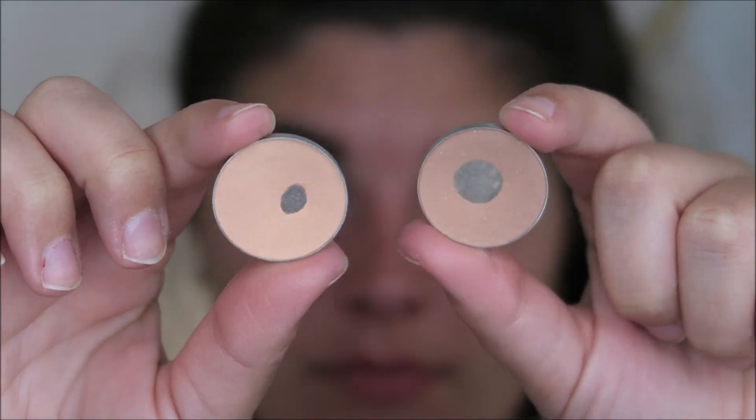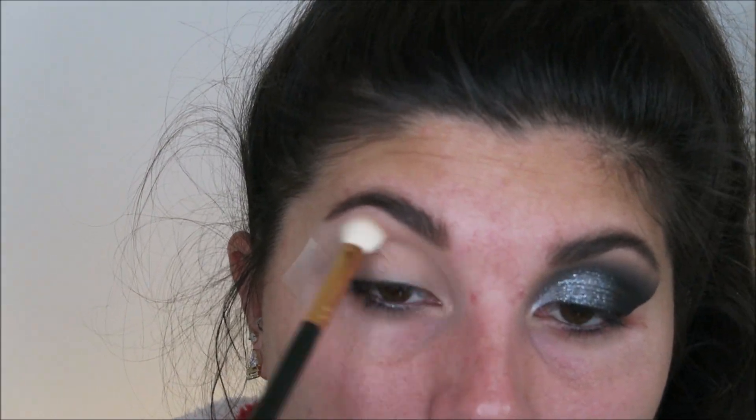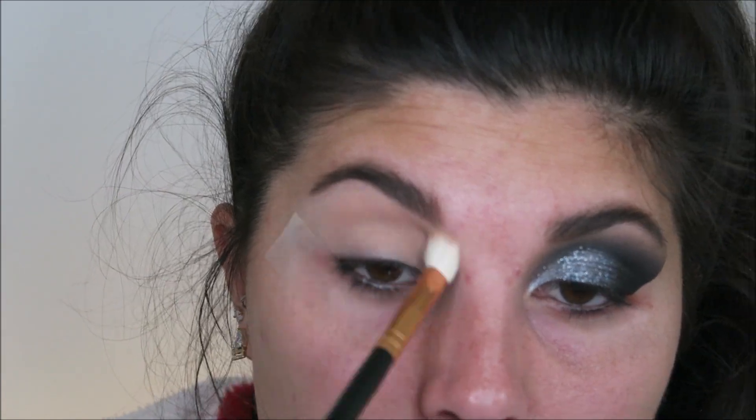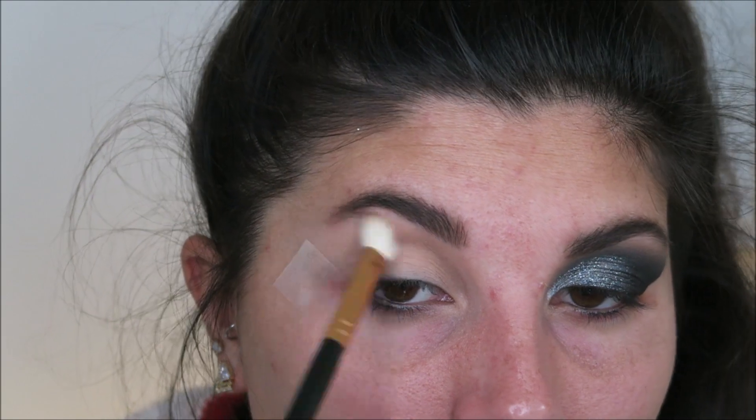Okay you guys, jumping in — we are going to start off using Makeup Geek's Peach Smoothie and Creme Brulee, mixing those two together and putting this into our crease, primarily focusing it on the inner portion of the eye.